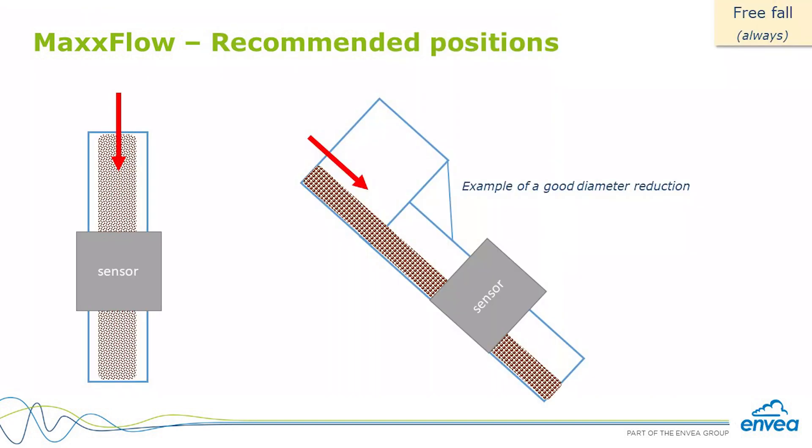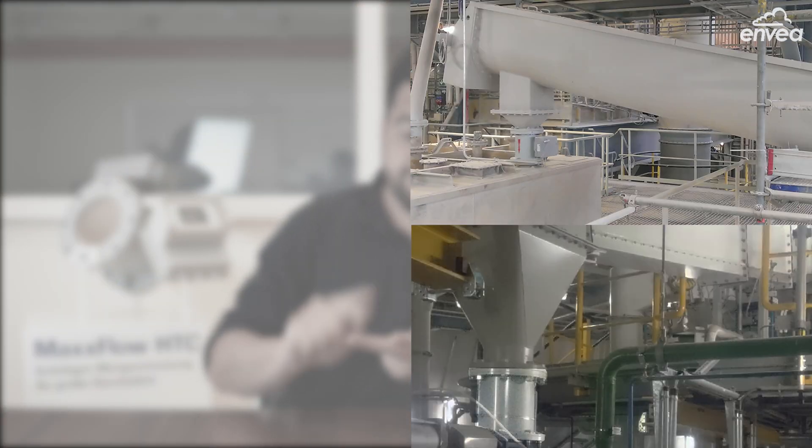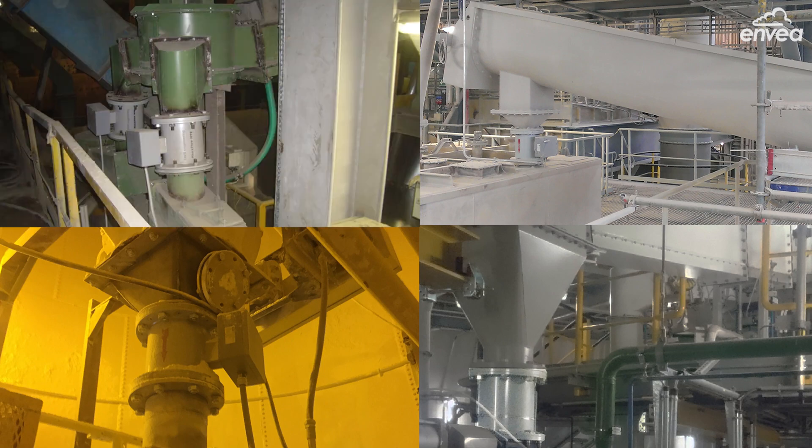MaxFlow can be installed in vertical and inclined pipelines, and it's always mounted after a conveyor device such as air sliders, rotor feeders, dry conveyors, or screw conveyors.